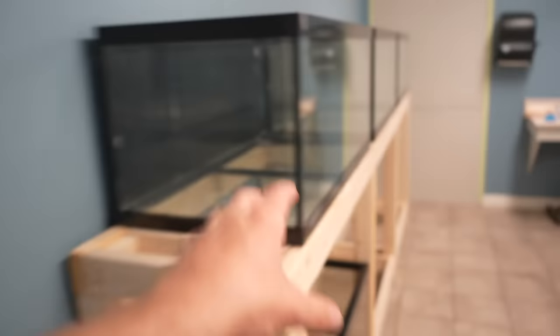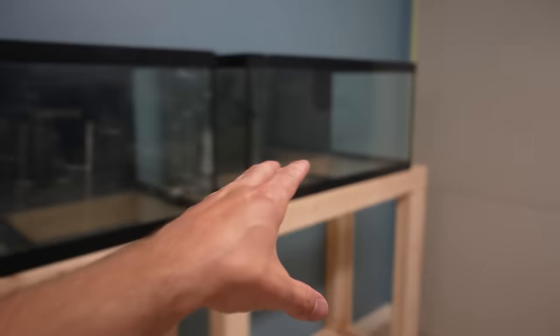Today we're going to be setting up the quarantine aquariums. I'm also going to show you how to remove stuck-on algae and hard water stains — pretty bad ones. I'm going to show you how to get rid of it with very little work. If you want to make your aquariums look absolutely brand new and shining, this is fantastic for glass aquariums. It's not going to work well on an acrylic aquarium.